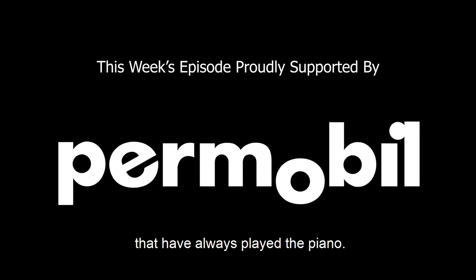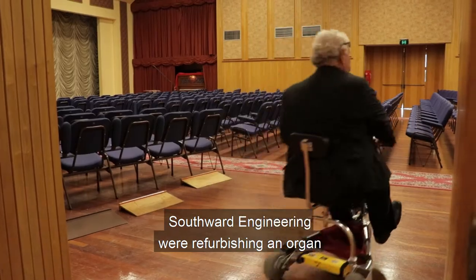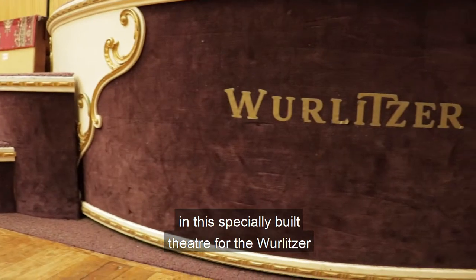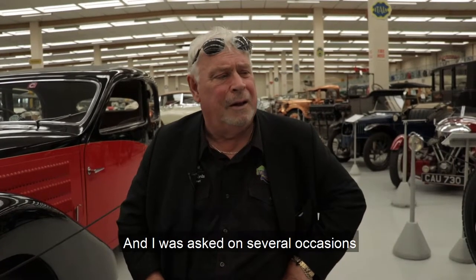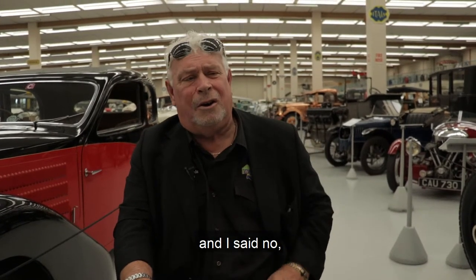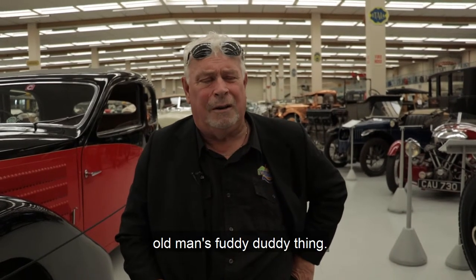I'm one of these people that have always played the piano — I can't remember not playing the piano. Southwood Engineering were refurbishing a Wellitsa organ in a specially built theatre, one they'd got from the Auckland Civic Theatre, and I was asked on several occasions if I would be interested. I said no, really, because I thought it was an old man's fuddy-duddy thing.